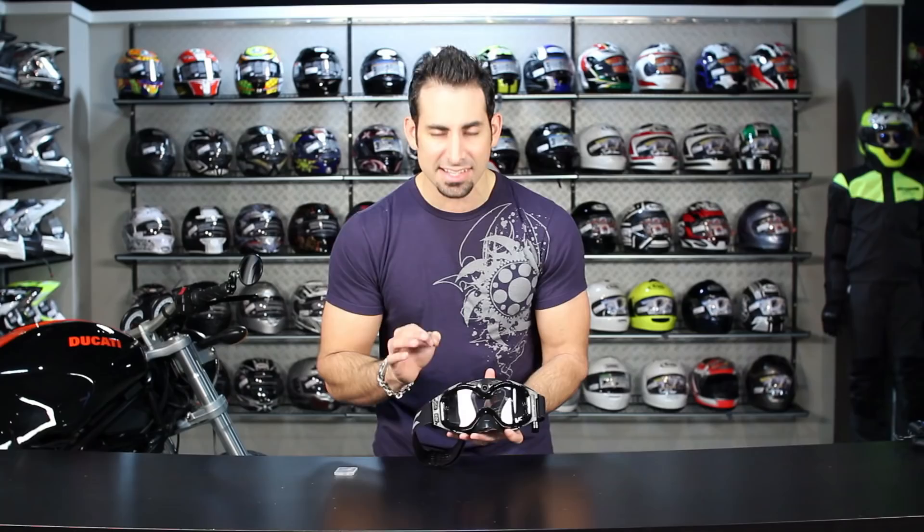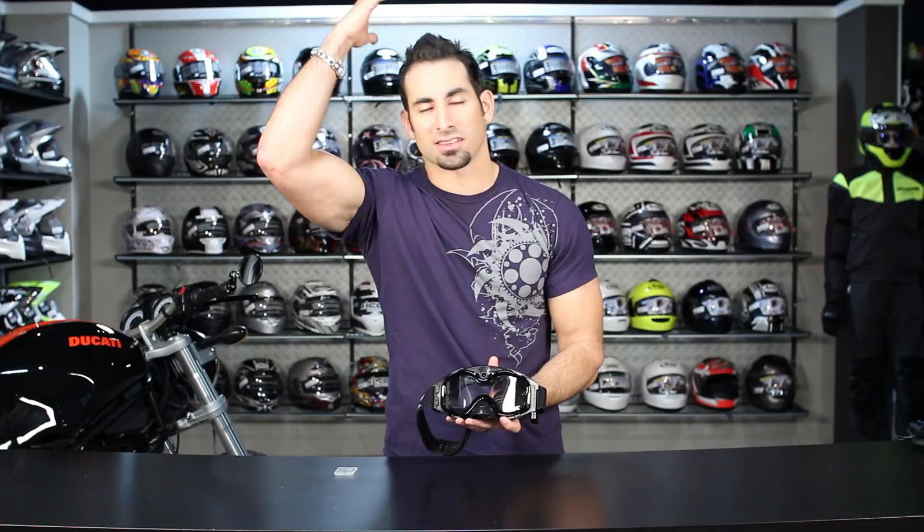It sits within the housing of the goggle and it truly will capture everything that you're seeing while you're riding. It's a really nice touch and gives you that true rider's perspective versus being mounted on top of a helmet, mounted on the side, mounted somewhere on your bike. It's truly going to give you exactly what you're looking at.